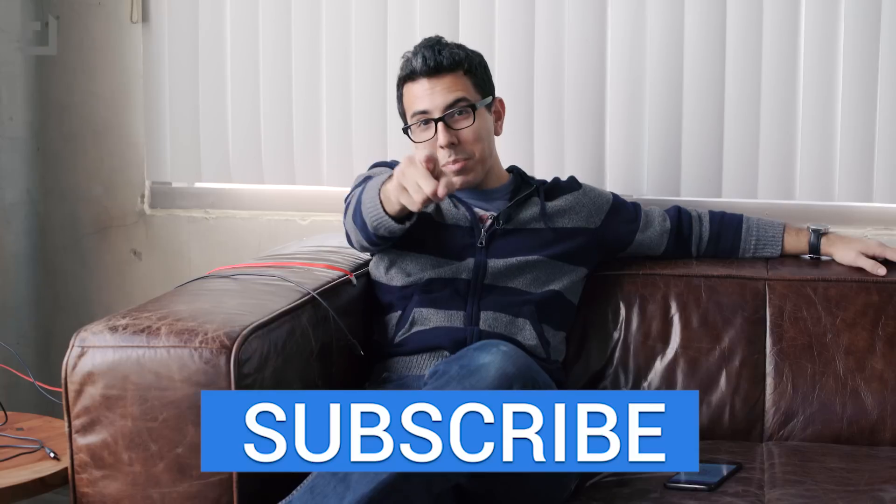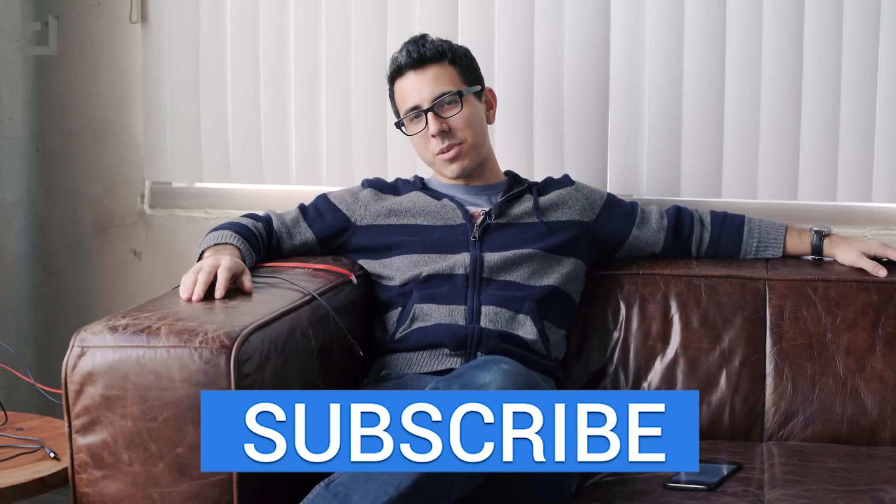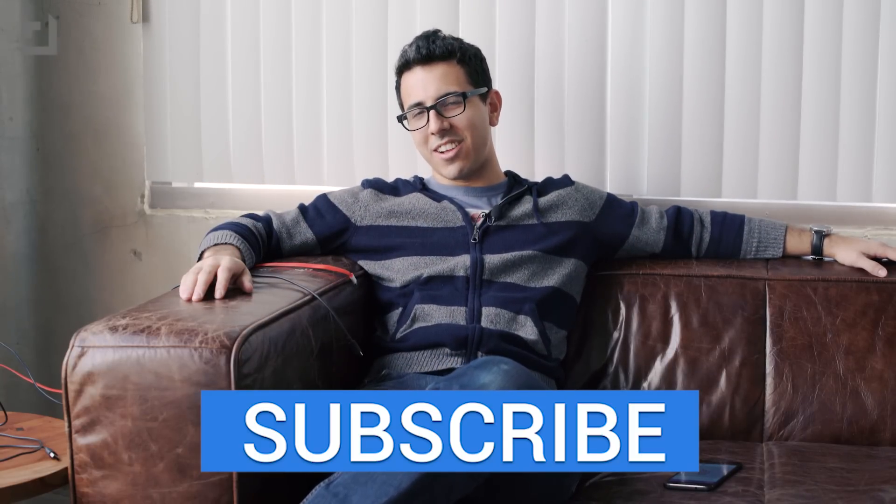Anyway, that is your quick PSA for this week in November. Thank you guys so much for watching, and as always, be kind to one another, and I'll catch you in the next video.